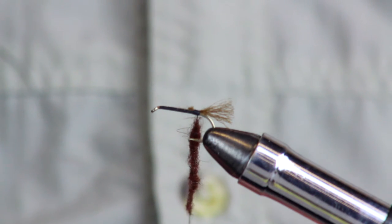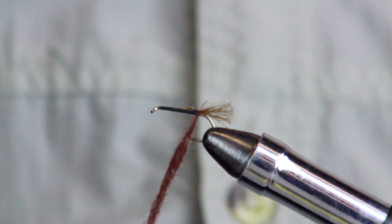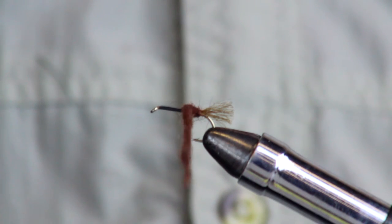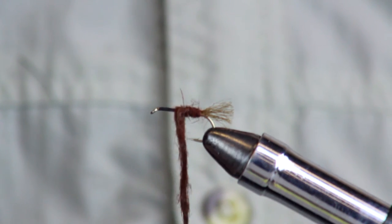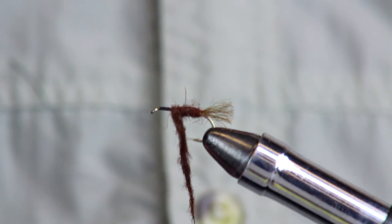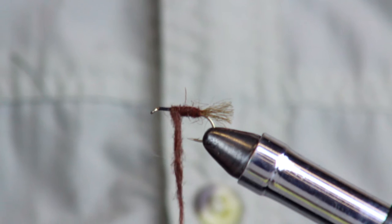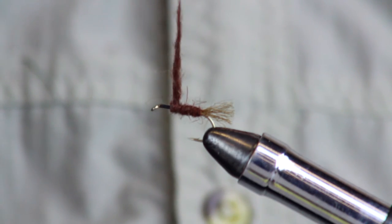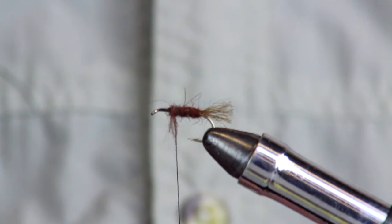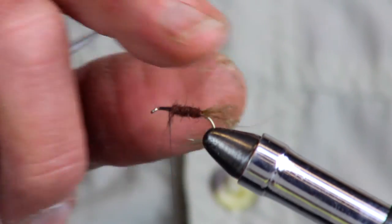This process is called dubbing — a very effective way of imitating an insect body because it captures air bubbles and looks very natural. Now that we have it on the thread, wrap forward, going over the top, placing each wrap right in front of the other. Remember, we have a wing and a head to put on, so leave plenty of space. If you have too much dubbing, you can simply take it off — see how it just comes right off — then add a couple more wraps.